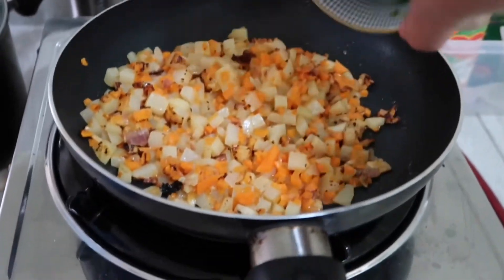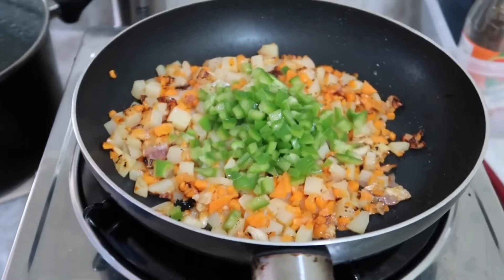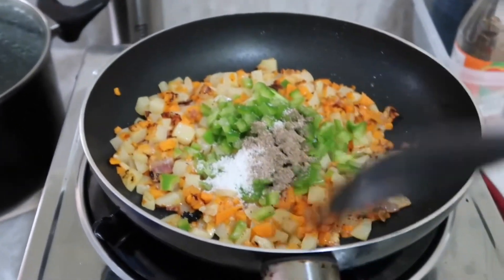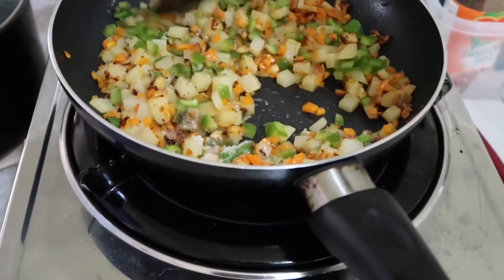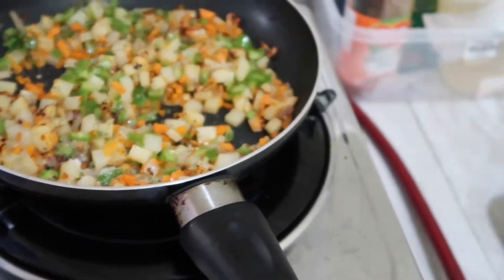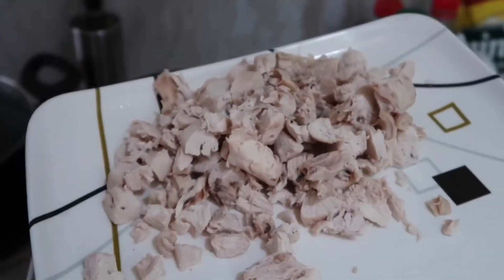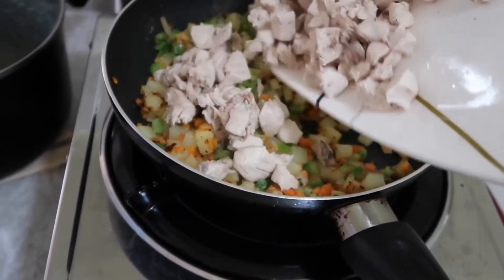After sautéing the garlic and onion, you can put in the vegetables, and you can also add salt and pepper. Now you can put the chicken — this chicken is already boiled and cooked.